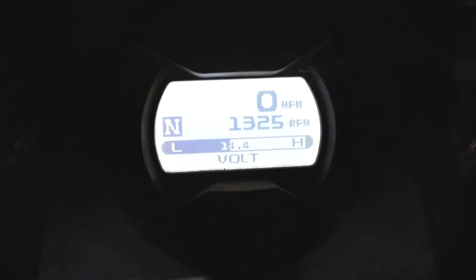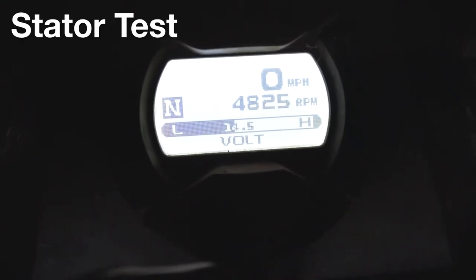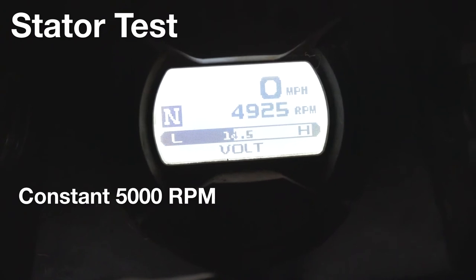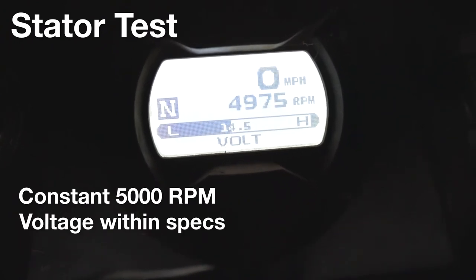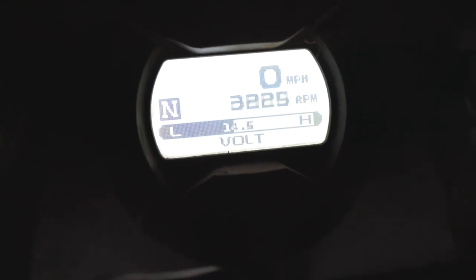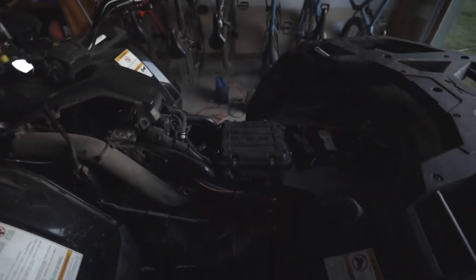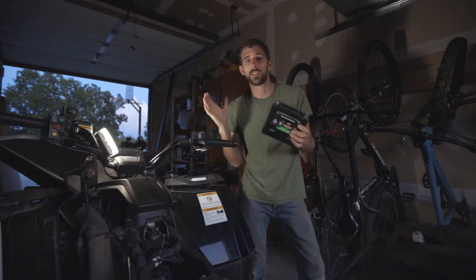I think that's it — just need a new battery in this one. There we have it, we've solved the problem. We just need to get a new battery for it.